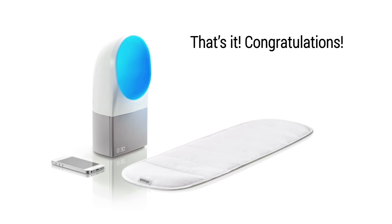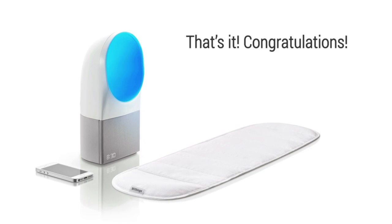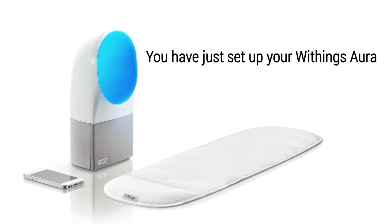That's it. Congratulations — you have just set up your Withings Aura. Thanks for listening.